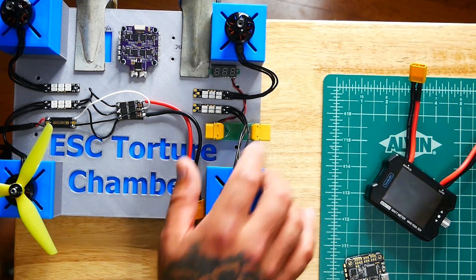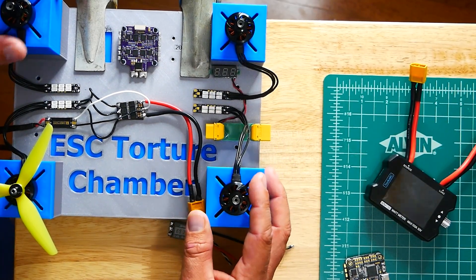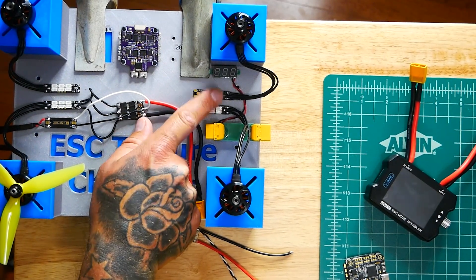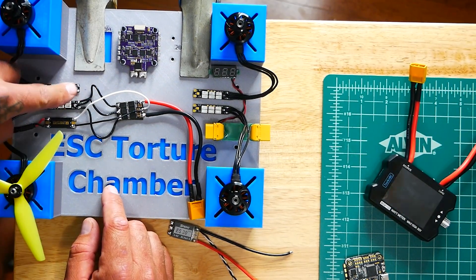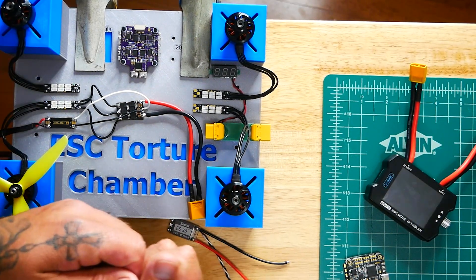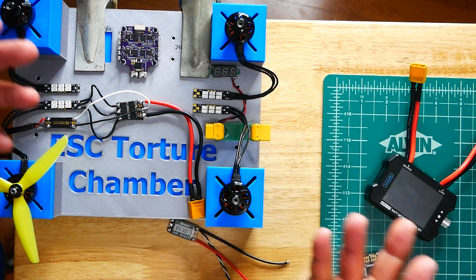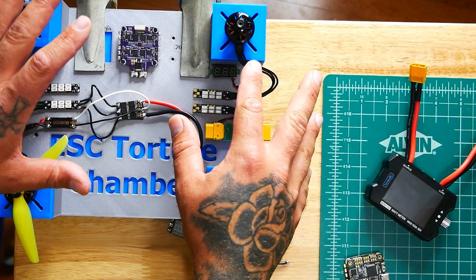I've decided to run all of the motors through LED race wire. Instead of trying to look for movement, you'll actually be able to see it indicated by the LED light spinning up — every bit of voltage that passes through will light these up. So when I plug in and power up, you'll get to see which motors are coming on and which ones are working.